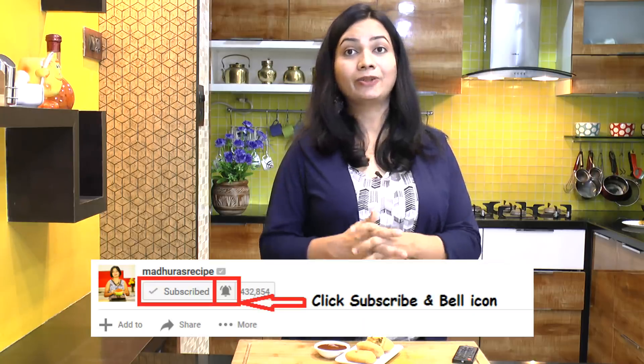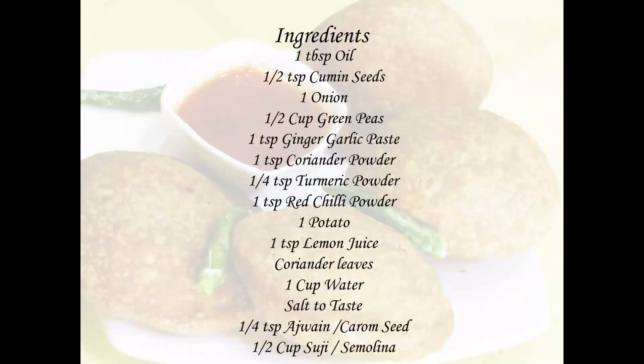If you like this video, hit the like button. Also don't forget to like, comment and subscribe. Thank you for watching. See you soon. Bye bye.